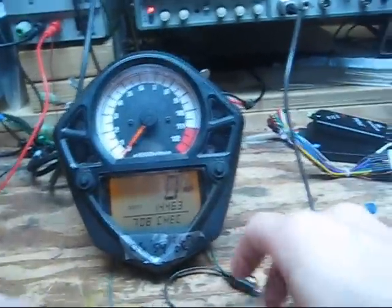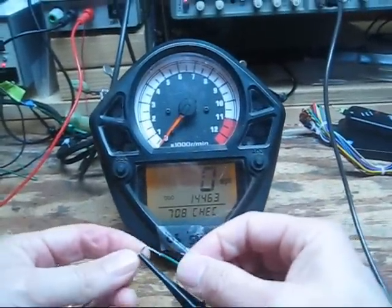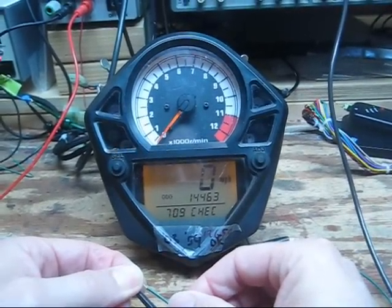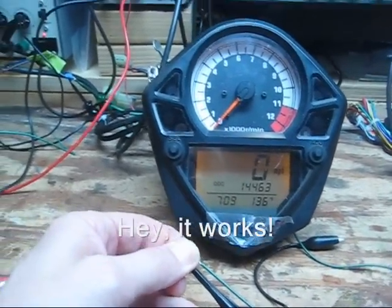If we look in the gauge, we see the check light, but if we hook that up to the output of the microcontroller, watch the check — and the check goes to 136 degrees F.